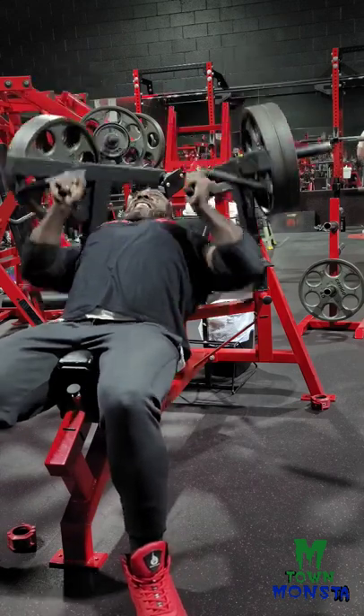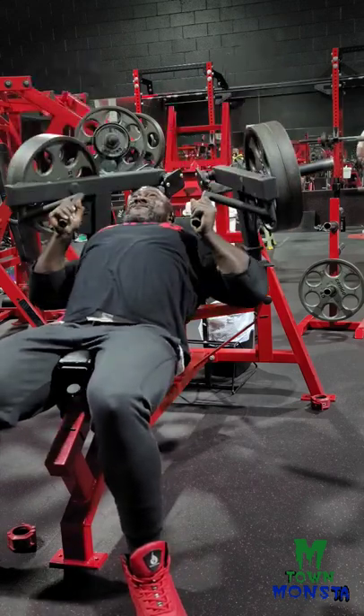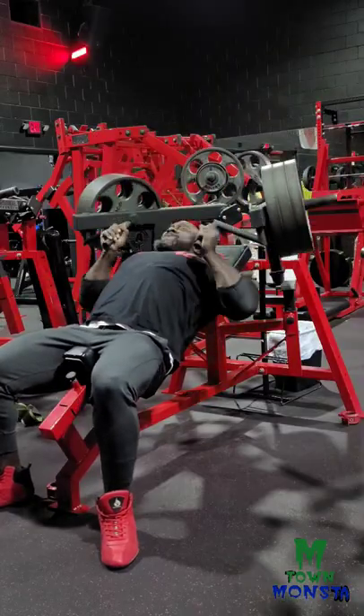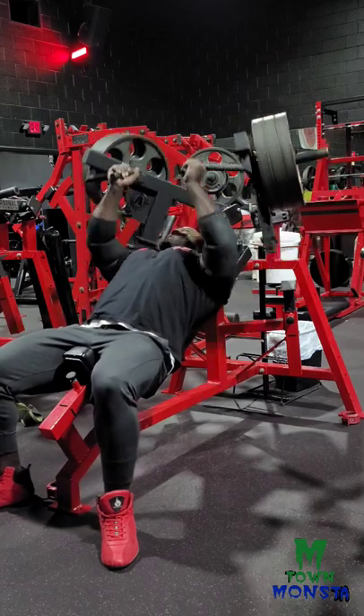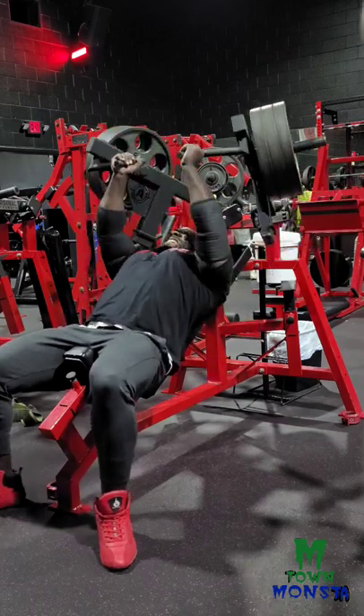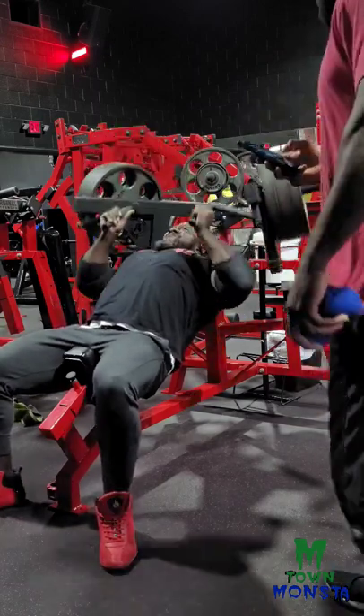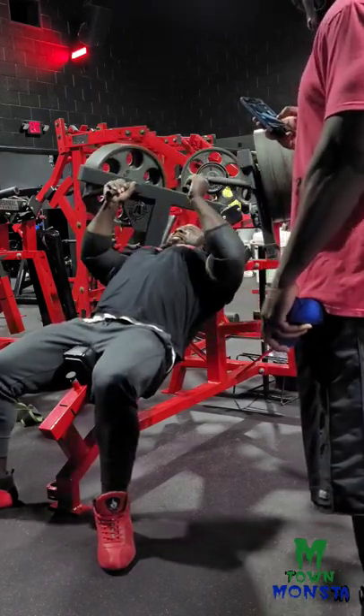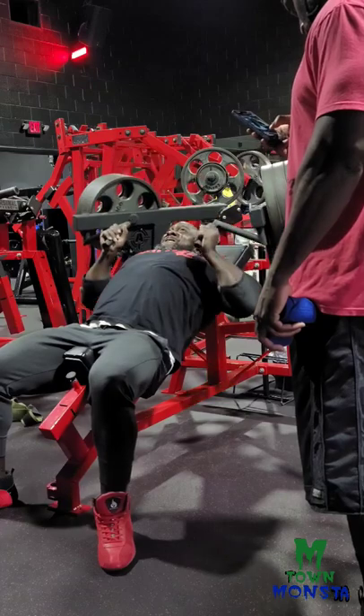If you're ever in a crunch and the dumbbell area is packed and you have these machines in your gym, just go ahead and give them a try. What I do is rotate every two weeks — I use dumbbells for two weeks and then do these for two weeks, and it's awesome in my training. So just give them a try.